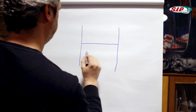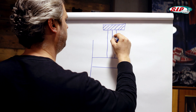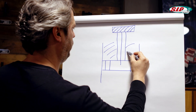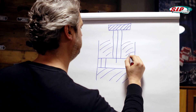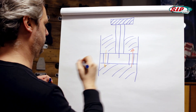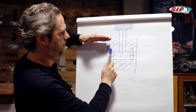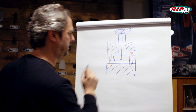Here we have the damper cartridge again. Here is the piston and here is the piston rod. Up here is our adjusting wheel, and here is a shaft that leads into the piston below. There are bores in the piston through which the oil can flow from one side to the other. The oil can only move up on one side and down on the other — rebound and compression. When the piston goes up, that means rebound, then the oil can only go through this valve. This rod now affects how much oil can pass, so I only influence the rebound.